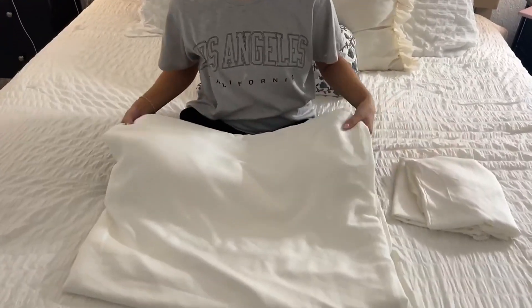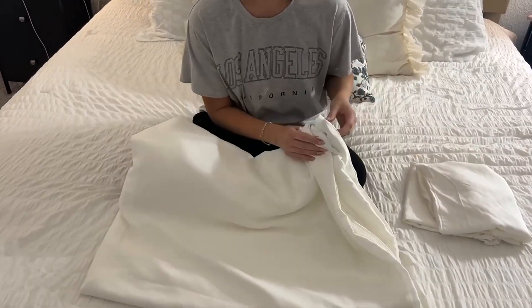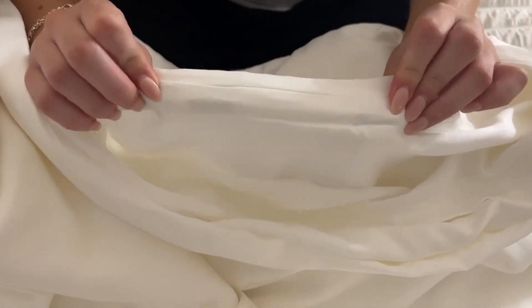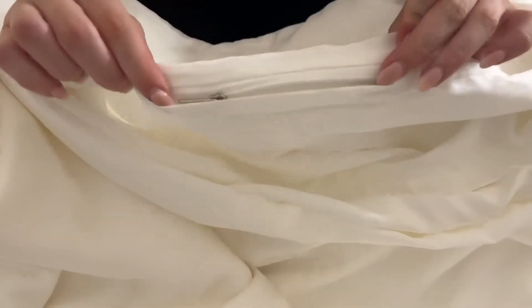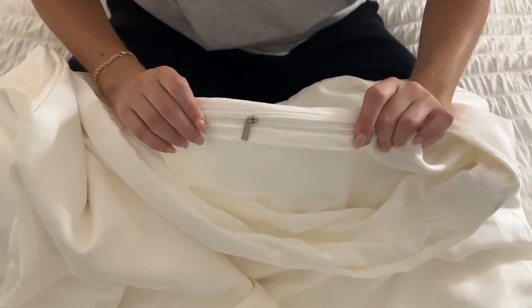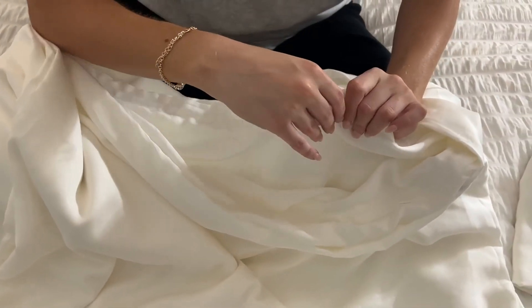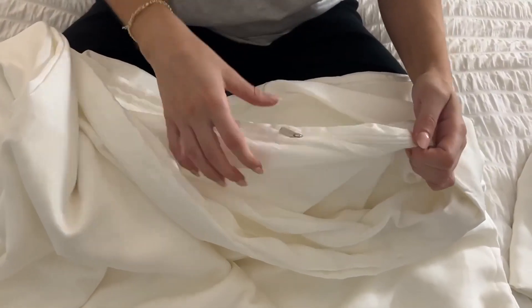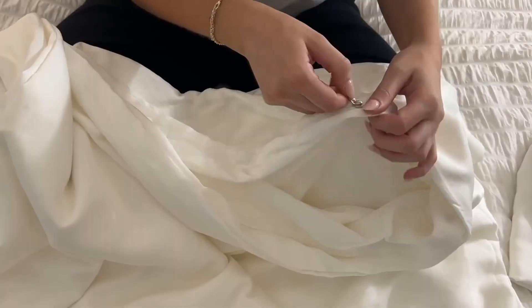Something nice about the duvet cover is it has a zipper, which makes it really easy to put the duvet in and close it, and it also has ties on the corners as well. It just looks like regular threading right here, but it has a hidden zipper. These zippers are super great quality, really easy to open and shut.